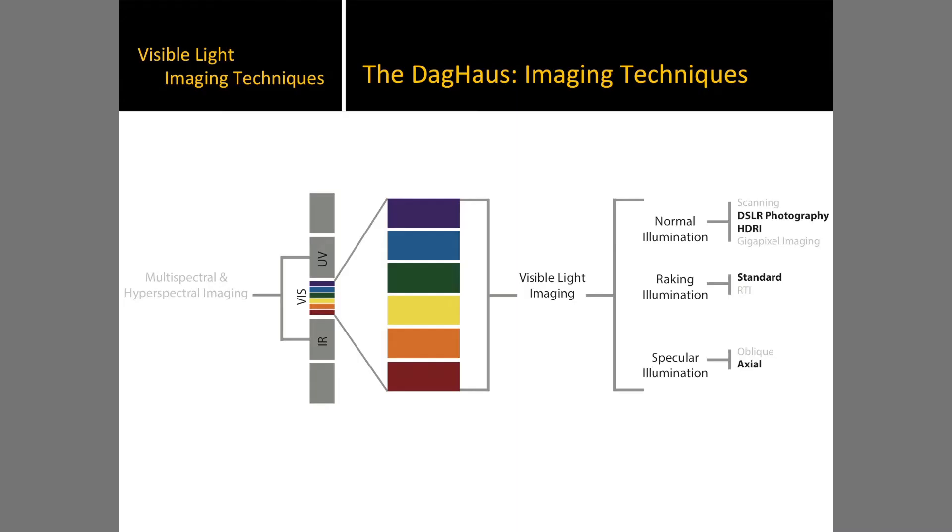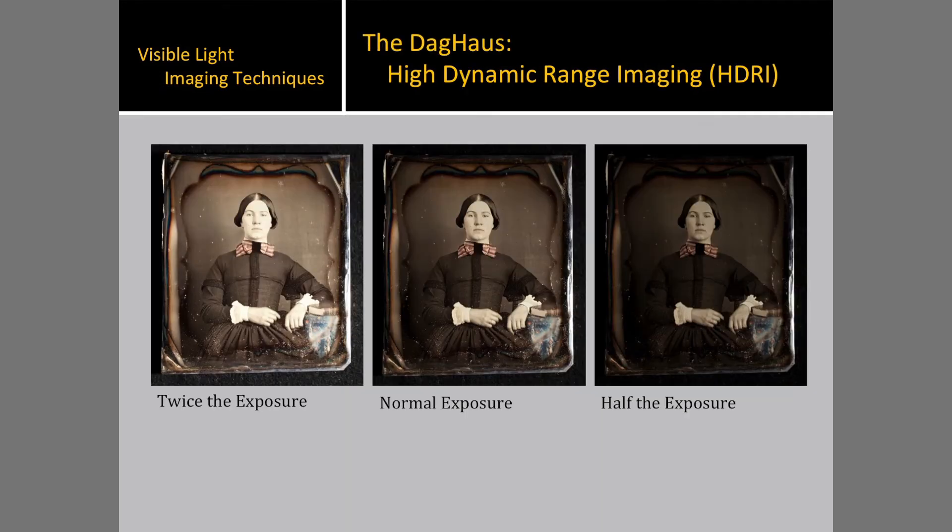Here's a graphic that illustrates the variety of imaging techniques that the DAG house can be used for. In addition to the standard DSLR photography, the DAG house can be used for high dynamic range imaging, or HDRI. HDRI is a computational imaging method that uses a series of exposures to create a single image that more accurately represents the wide dynamic range present. By processing several images representing a wide range of tonality, HDRI can even produce an image with a range beyond human vision.